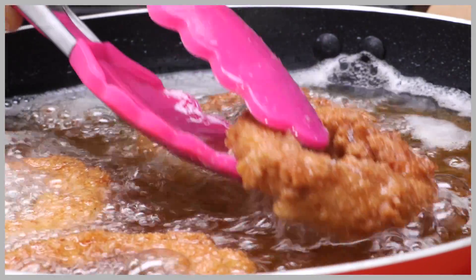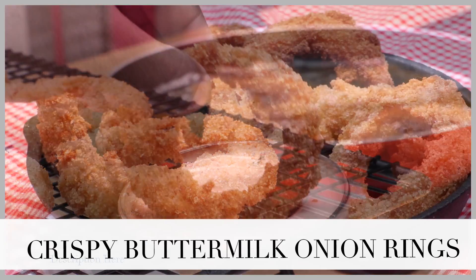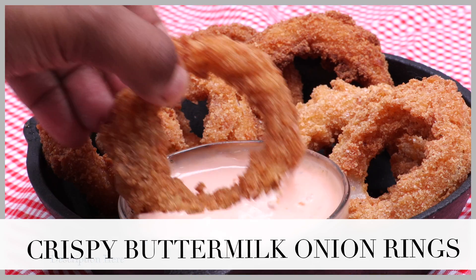Hi guys, today on Divas Can Cook we are cranking up the oil and making these crispy buttermilk onion rings. They are so easy and they are the bomb — let's go!